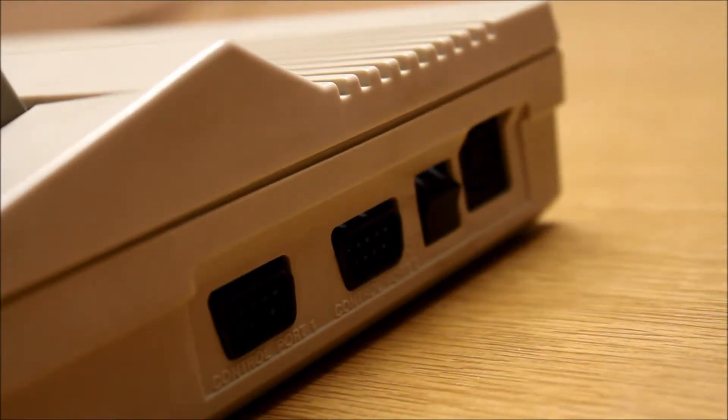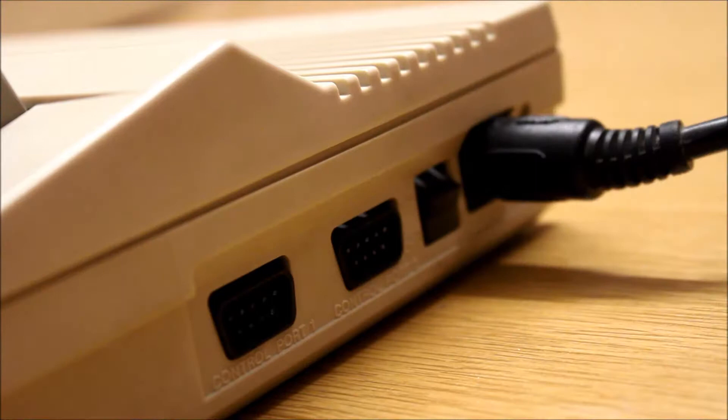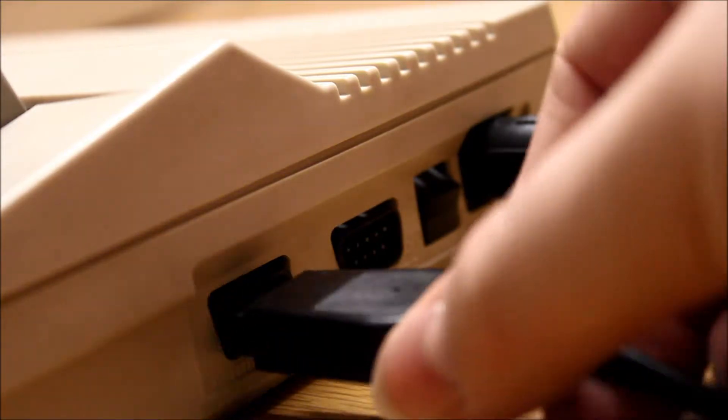Let's start by plugging the DIN connector of the power supply into the matching port on the side. That takes care of the power supply. And since you also want to play, we have the joystick port here as well.